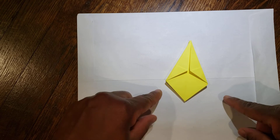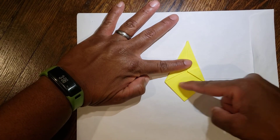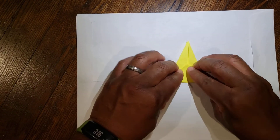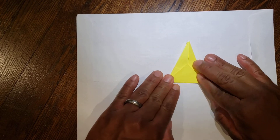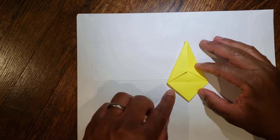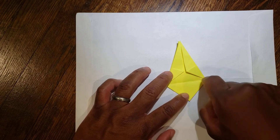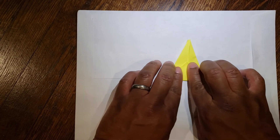From there, you have your two points right here. If you have an imaginary line that goes across, you're going to fold this bottom part up over that line so you end up with a triangle. You have these two points — fold this top part or bottom part over and make it a triangle.